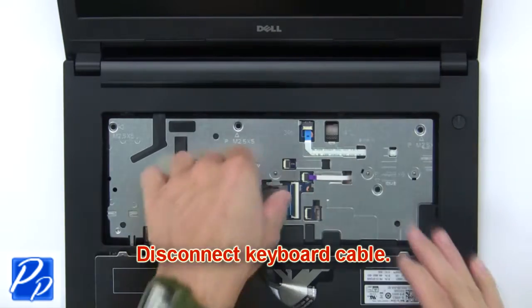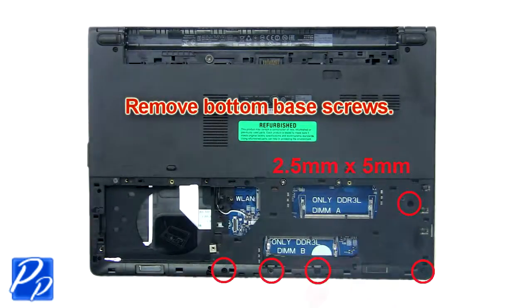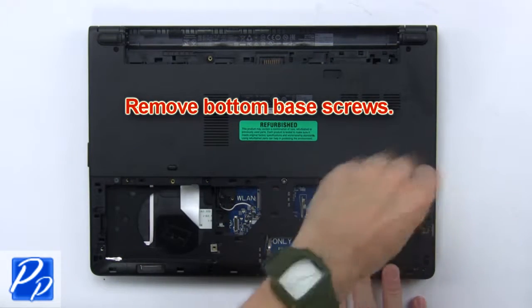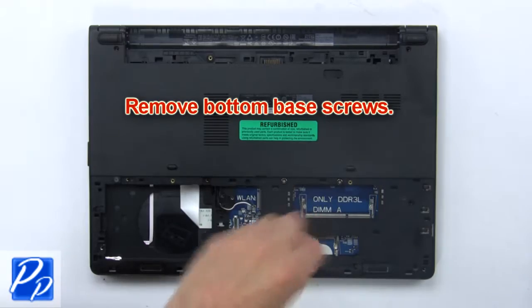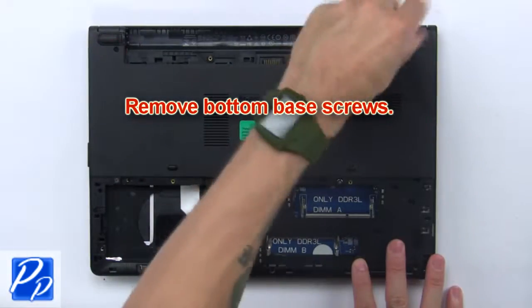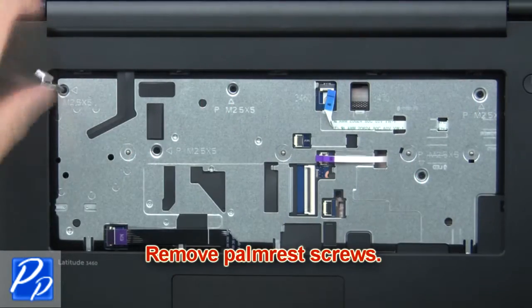Then disconnect the keyboard cable. Then remove the bottom base screws.